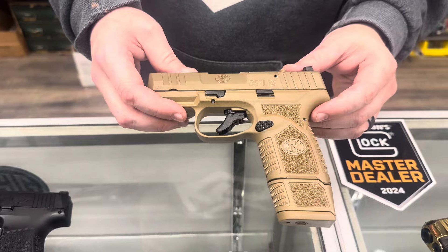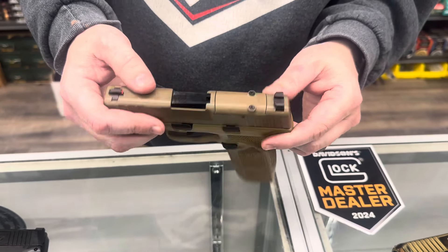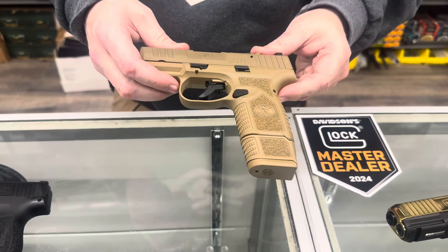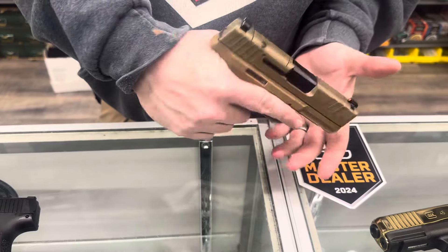From FN, we have the Reflex MRD, the optics-ready variant. Tonight I put the 15 round mag in there because we normally have the 12 — I wanted you guys to be able to see that it gives you a lot more purchase.